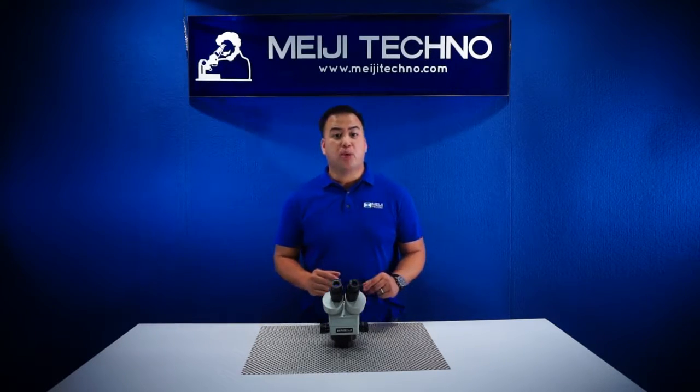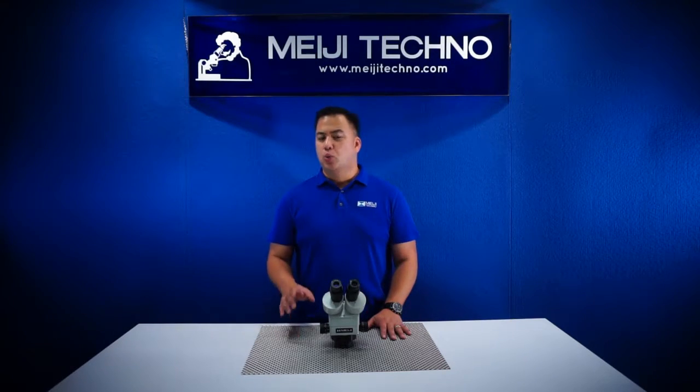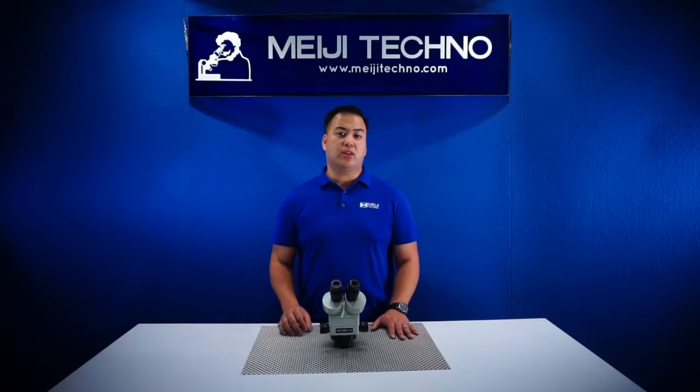Just like all our other models, our EMZ-13 is built with an all-metal cast aluminum alloy with chemical resistant finish. The EMZ-13 provides a long-lasting life, superior quality, and it's really built like a tank — and that's the reason it comes with a limited lifetime warranty.